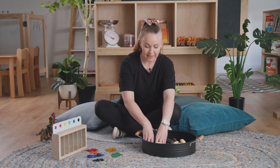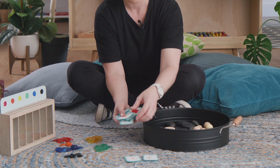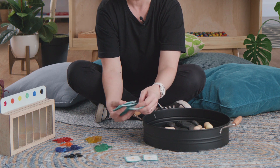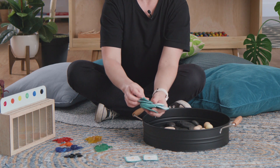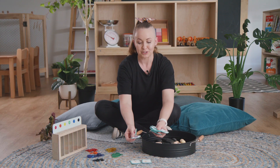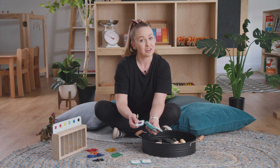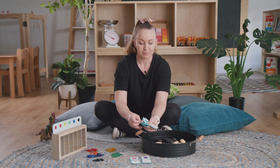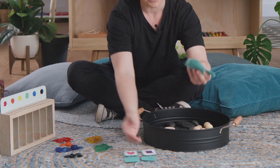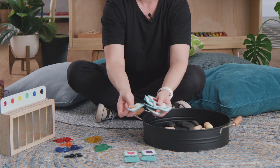We've got some fabric shape cards that we also use for memory games. It's really exciting when you do memory games with children — you can talk about not only the shape but the colour. You can make your own at home, play the memory game by flipping them over, and then sort them into groupings by colour or shape.